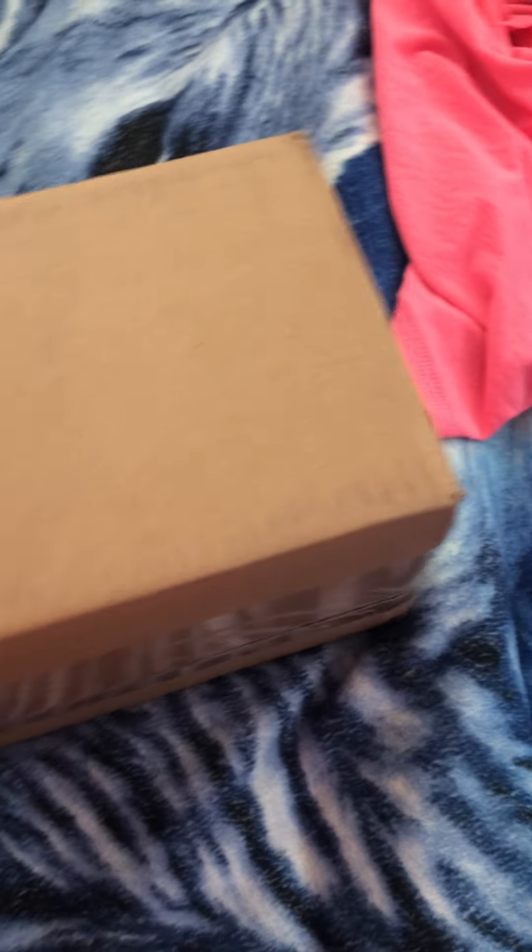We're gonna open this right now. Tell me what you think it is — like we always do, pause the video and guess. We're gonna open this bad boy up. I don't even know what it could be. Actually, I think I know what this is now.